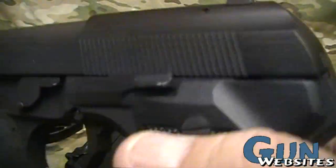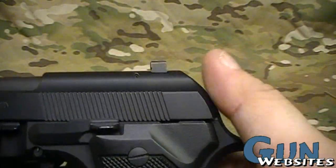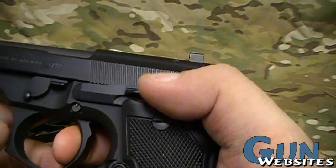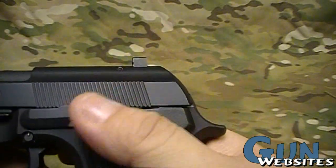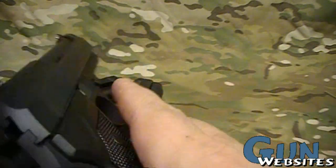Then we've got the double action only model. Because it's just double action, every pull of the trigger is going to pull the hammer and drop it. There's no need for the decocker, and this one also has no external safeties.